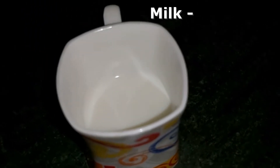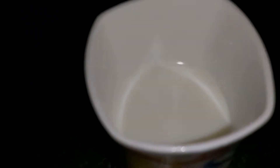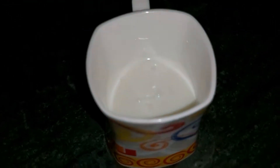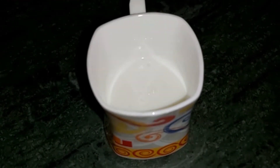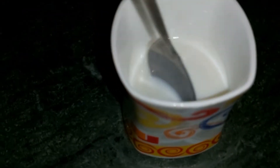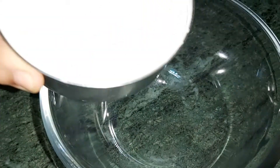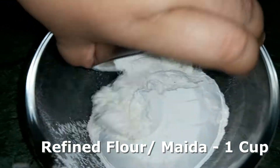Then we will add half a cup of milk and add 1 tablespoon of vinegar. We will mix it well until it crumbles. Then we will add 1 cup of refined flour.